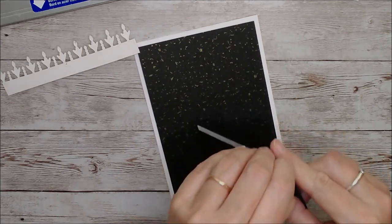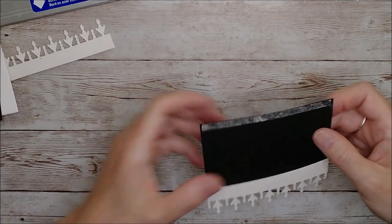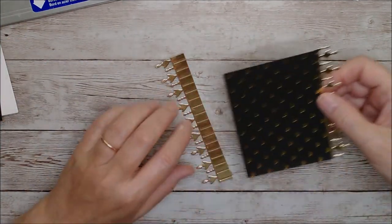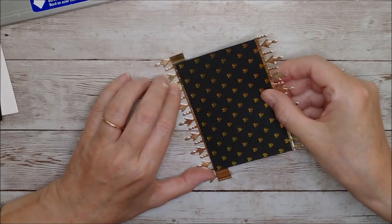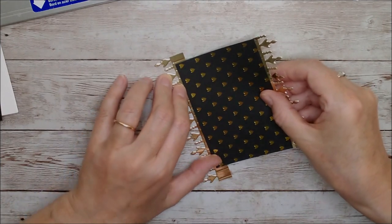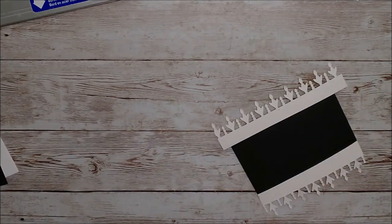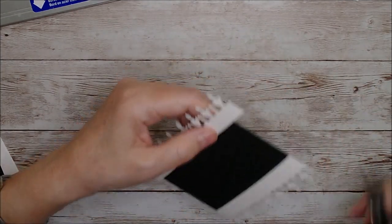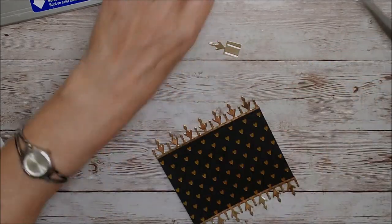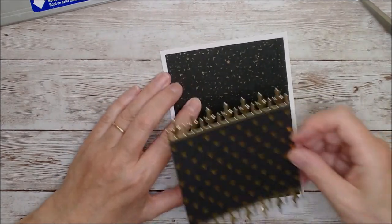I always find it's easier to use double-sided tape on the back of foiled card. I'm just going to check that I've got the same depth as the other one roughly, go from there to there, tap that down, and then trim off the excess.